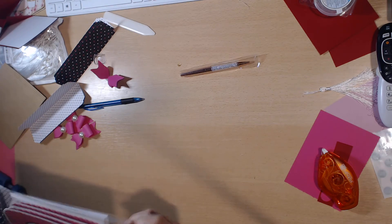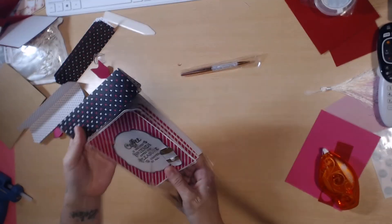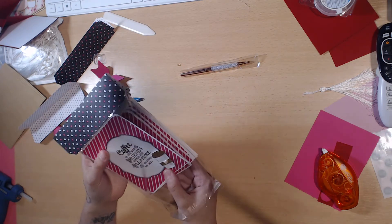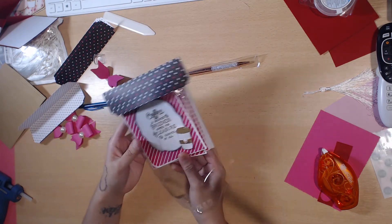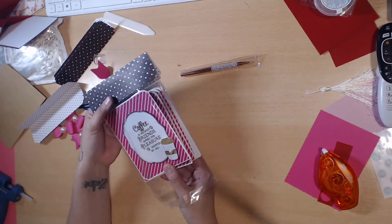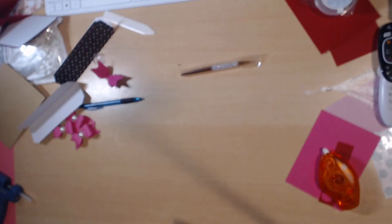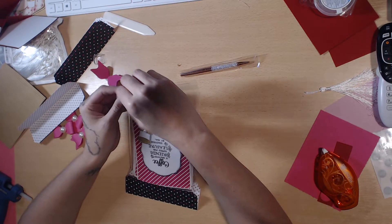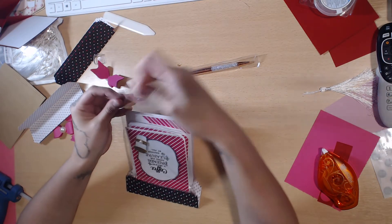I'm going to put those in and I like to position mine so there's a little gap at the top. I don't like it when it's folded over — I just like that gap. You can position yours however you want, then seal it up by taking the backing off.